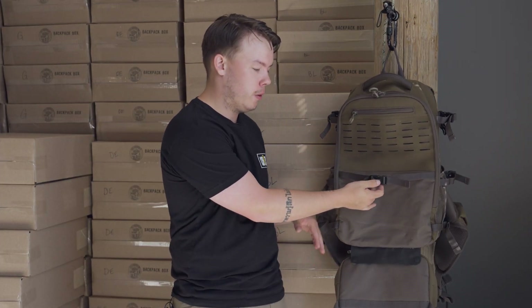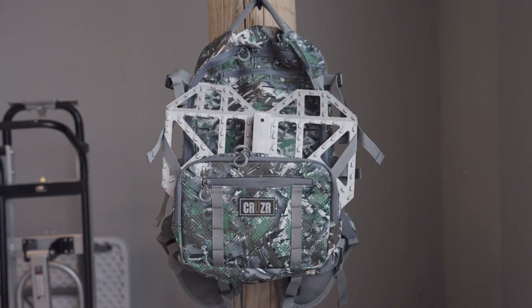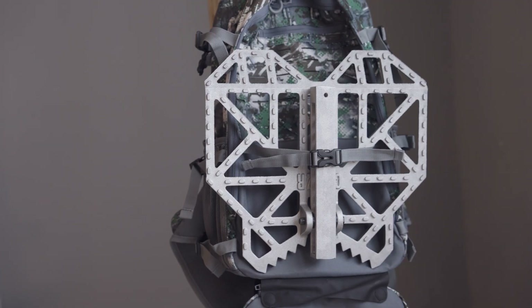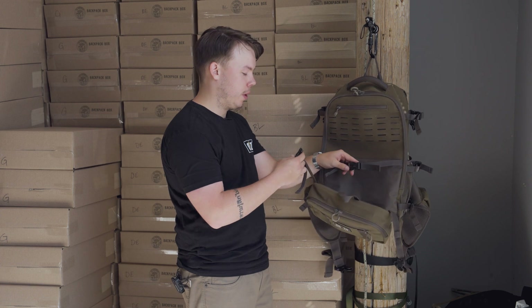With the front pouch now folded down we can clearly see where we're going to put our platform. We have a compression strap on the inside that's going to hold the platform in place even without the front pouch being attached. If you were to have the front pouch still attached, no problem — it'll keep the platform more secure.